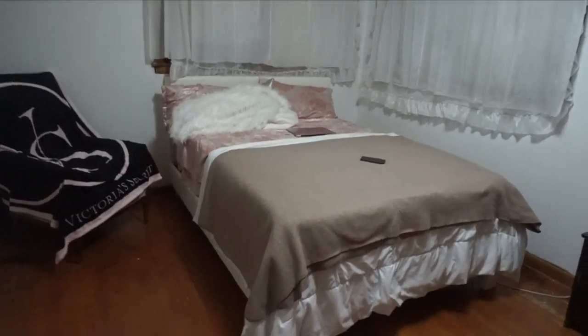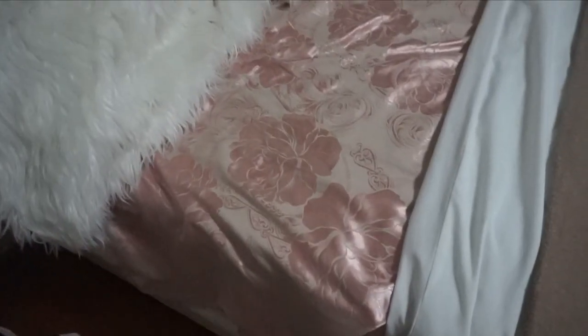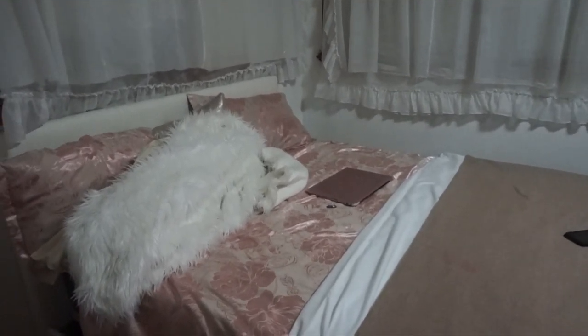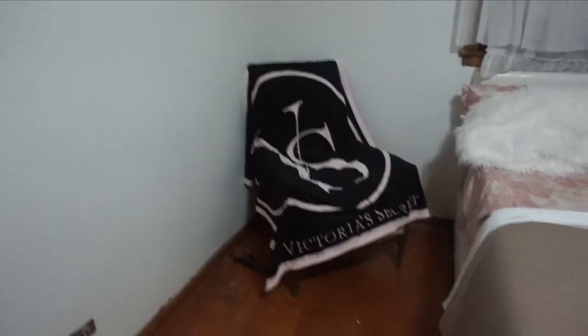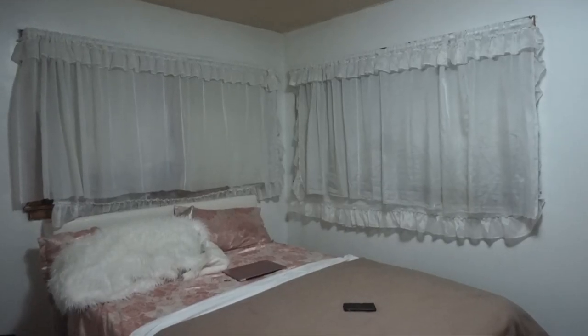A lot of people were asking me where I bought this pink cover — it's very beautiful. I bought it from AliExpress; they have really nice comforters for cheap, so check them out. It did take a while to get here, as most things from AliExpress do, but I still really like it. I bought this little fluffy cover from Marshalls or somewhere. My laptop — I basically sleep with my laptop every night. And this is a chair that my grandmother used to have at her house before she passed, and I put my Victoria's Secret cover over it.